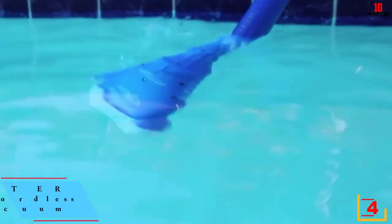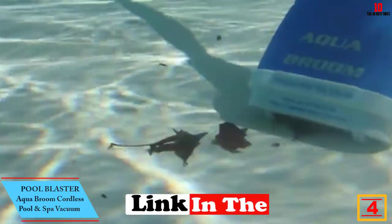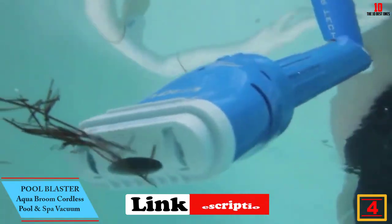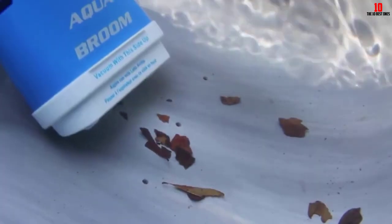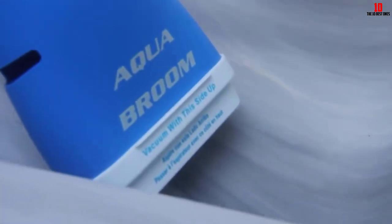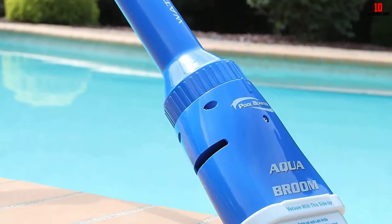At number four, we have the Pool Blaster Aqua Broom cordless pool and spa vacuum. The Aqua Broom is versatile — it is useful for cleaning in-ground pools, soft-sided pools, above-ground pools, hot tubs, and spas. It is particularly valuable for the intense cleaning of silt and sand debris. Compared to other broom vacuums, this vacuum has a high runtime of three hours, powered by 5D cell batteries.